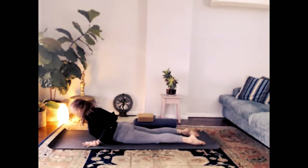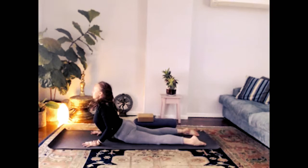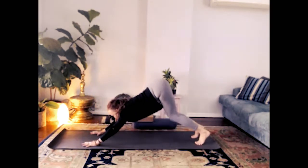Inhale — lift the chest into cobra. Exhale — downward dog, take it back.